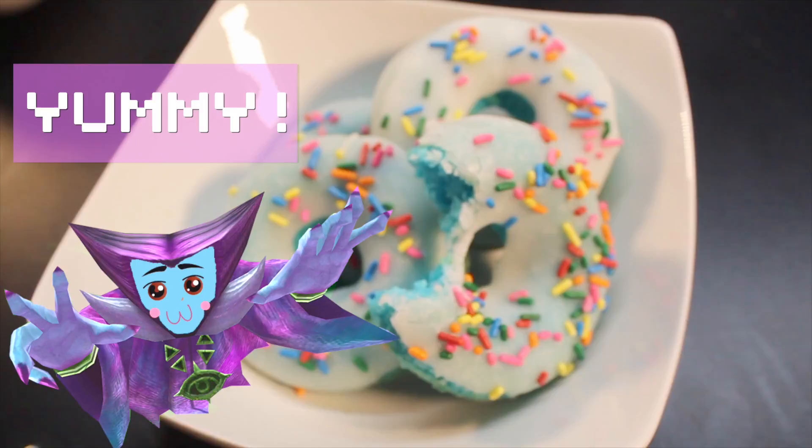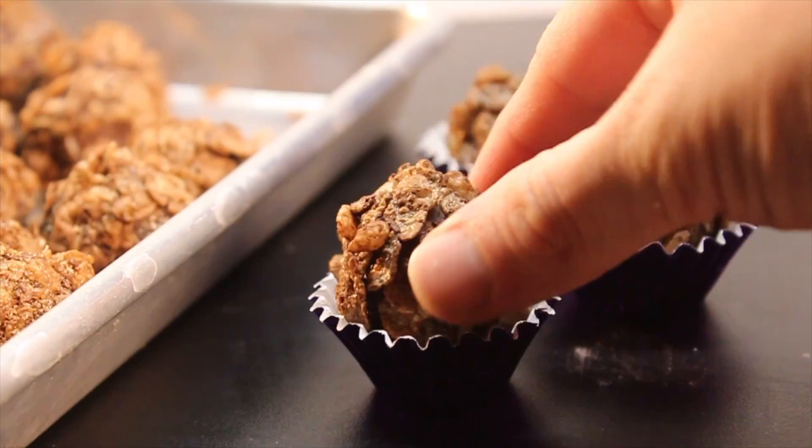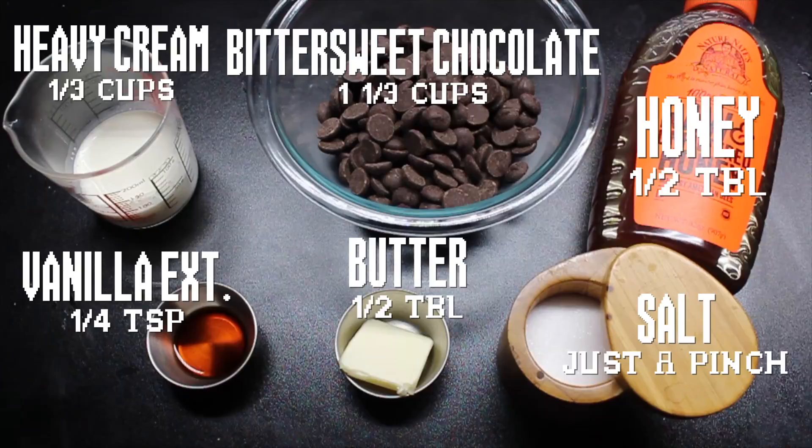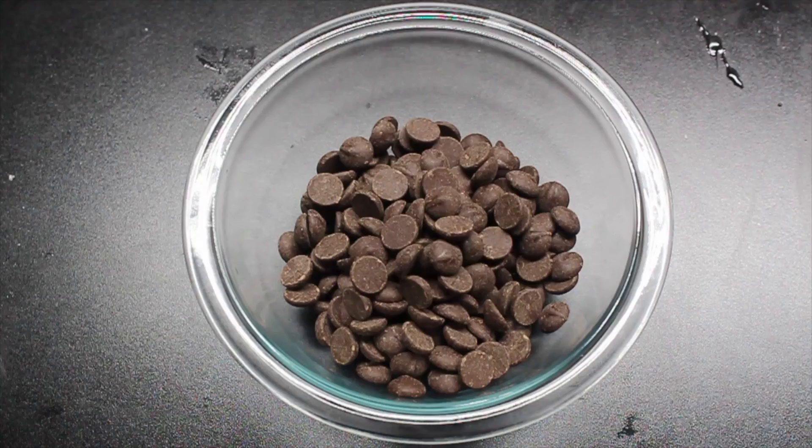Now for a truffle that bites back. First, line a brownie pan with foil. Here's what you'll need. Put the chocolate, cream, salt, and a little bit of honey in a small bowl.